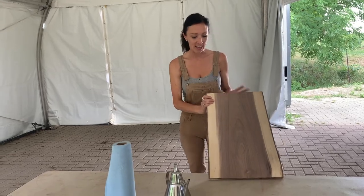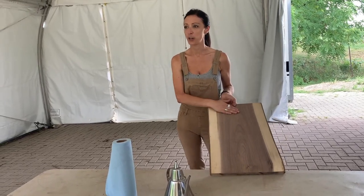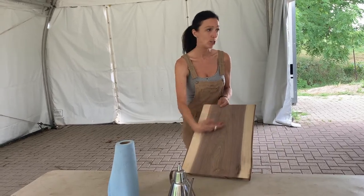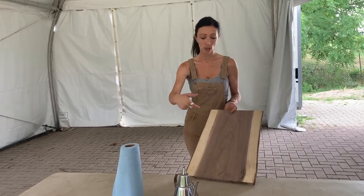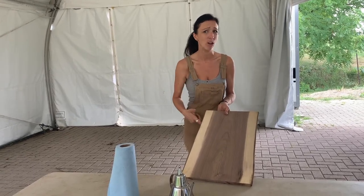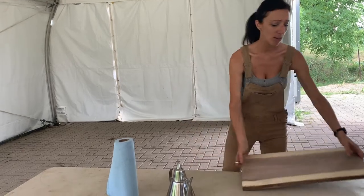So how we clean these boards — they don't go in a dishwasher, I'm sure you gathered. We just hold them over the garbage can and scrape the food off, then use a little soap, detergent, and water. That's it. You don't need to spray any chemicals on it and you're good to go. It comes off pretty quickly.